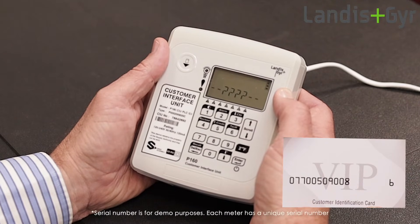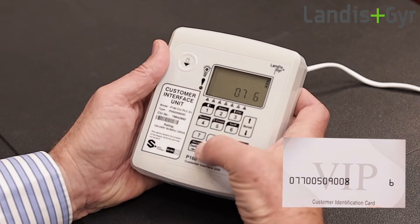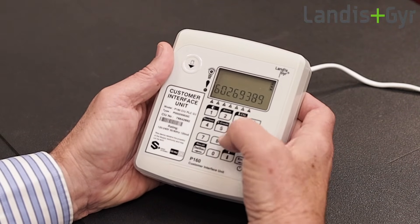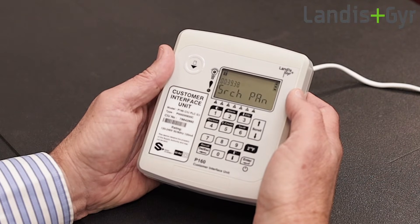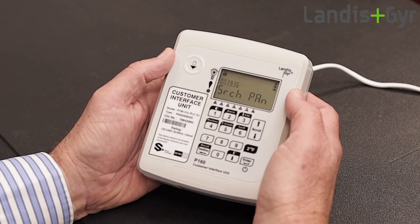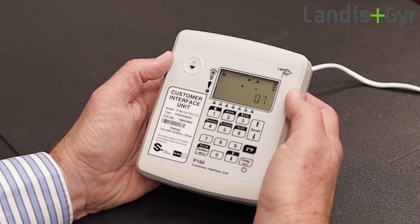Now enter the meter's 11-digit serial number. This will start the process of pairing the CIU to the smart meter. The CIU searches for the meter on the network, and once found it will connect with the meter and display the meter's serial number.